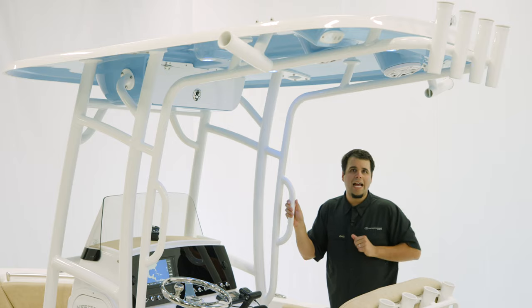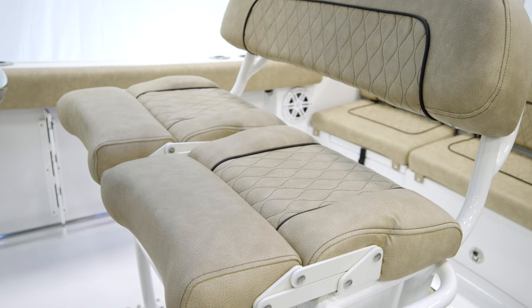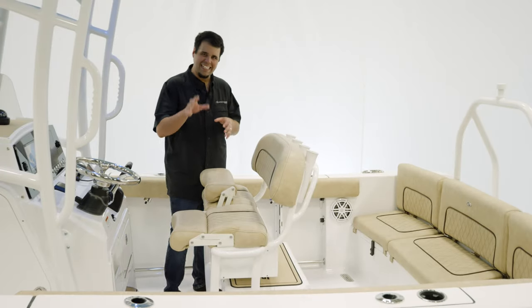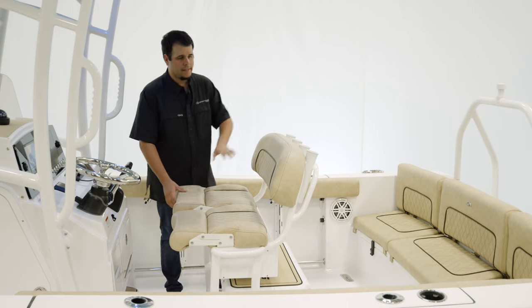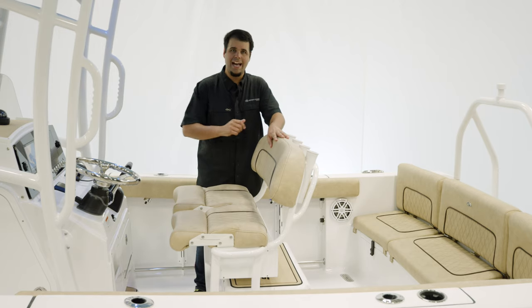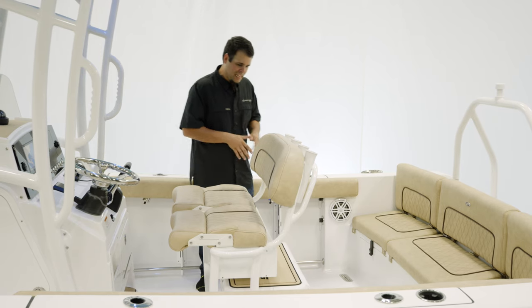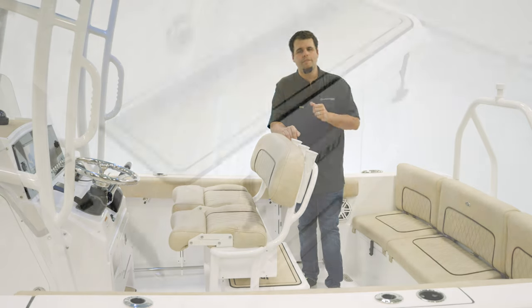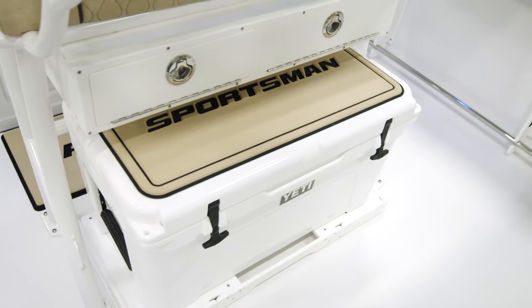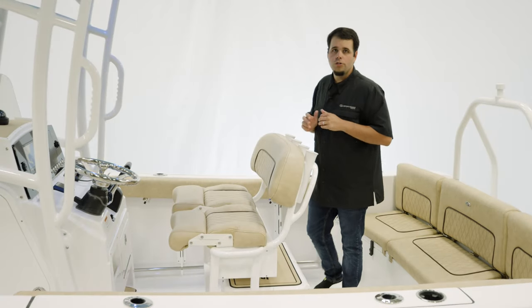Now let's take a look at the leaning post. For the leaning post on this boat, we have the Deluxe Leaning Post. It does feature individually adjustable bolsters — a nice feature because the captain can be standing up while a passenger is sitting, or any combination of that. It also has our ultra-soft upholstery with the hourglass pattern all the way around. For safety, grab handles on both sides. Underneath, plenty of space for a cooler — the boat we're on today has the 65-quart Yeti with the slide-out, as well as under leaning post tackle storage. To wrap everything up, four rod holders across the back.